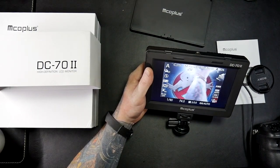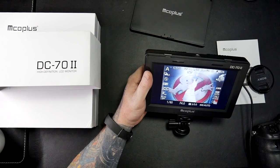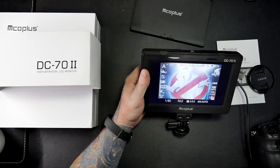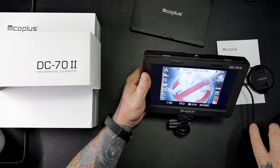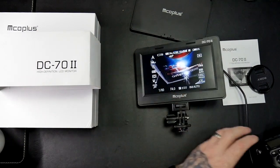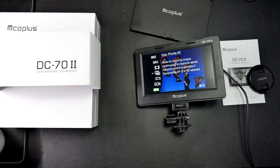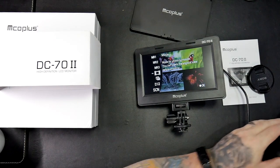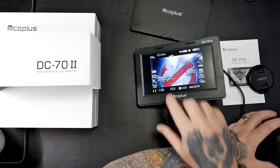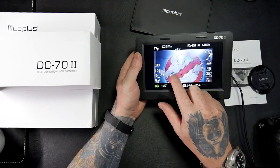There we go. So now I can use it for pictures and I can also put it into movie mode and use it for doing movies - it shows me the volume on the screen.